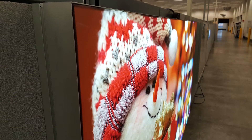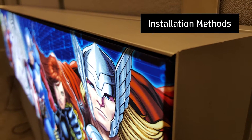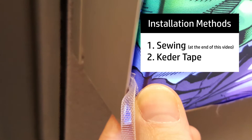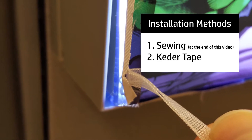Now that you've started using the new HP Durable Backlit Fabric, let's talk about how to install it. There are two ways you can go about this: sewing and cater tape. In this video, we're going to talk about how to install it with cater tape, but keep watching to the end for instructions on sewing.